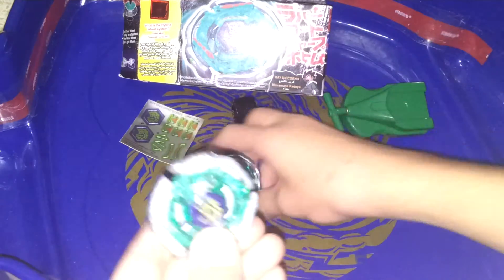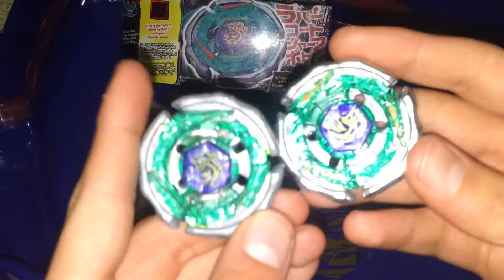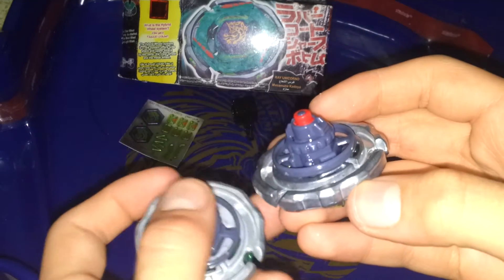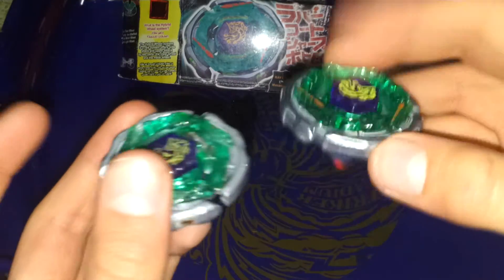Let's assemble it. Here is my old Ray Stryker and the new one. New. Old. The tips. So yeah, let's try the new and the old one.